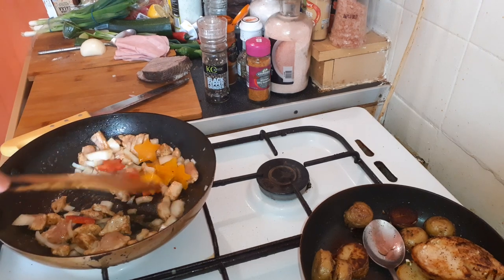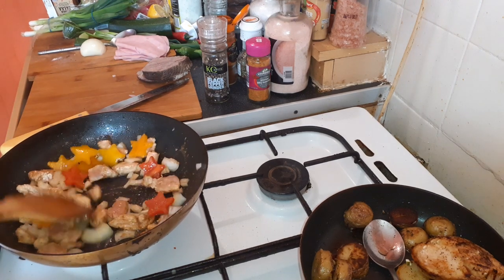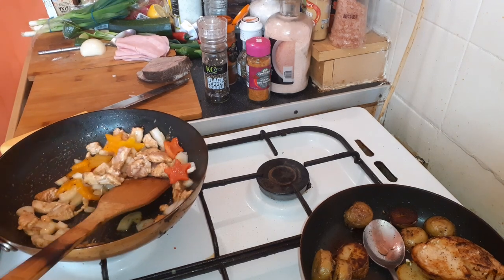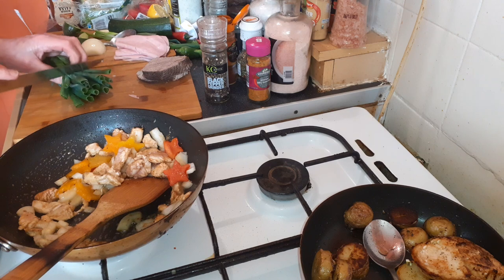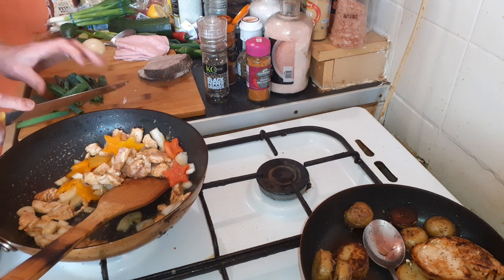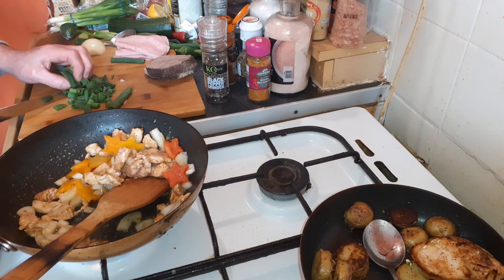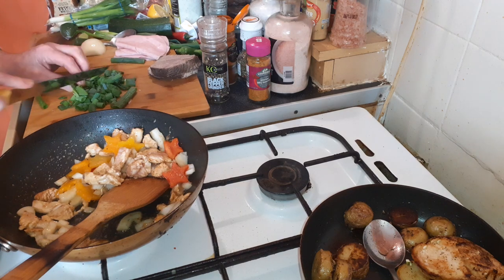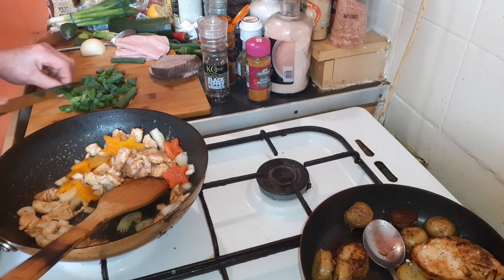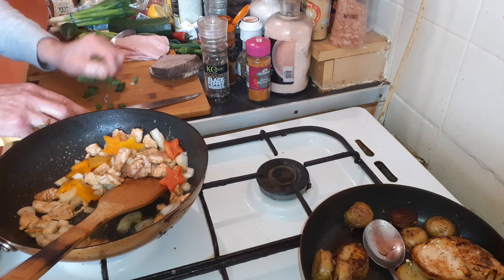I'm going to cook that rice off, the chicken off. A bit of spring onion, a bit of fish — whatever you've got left in your fridge — throw that in.